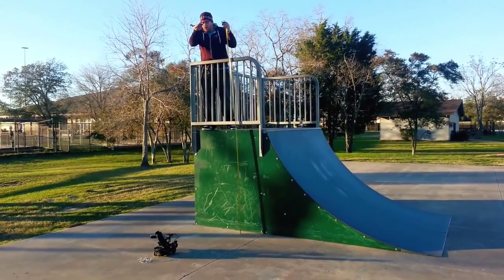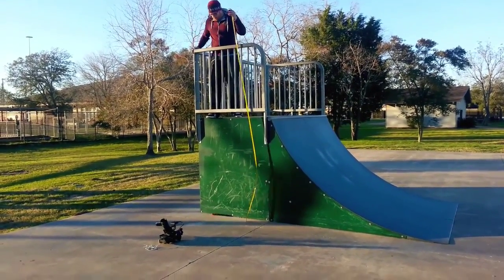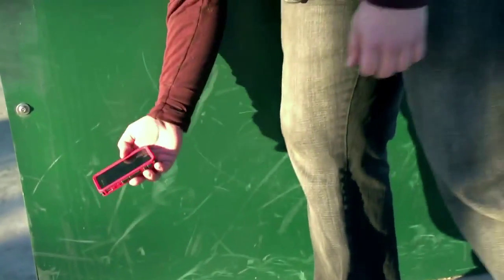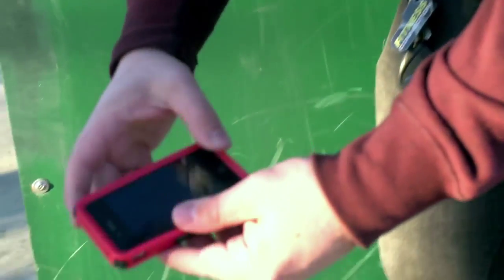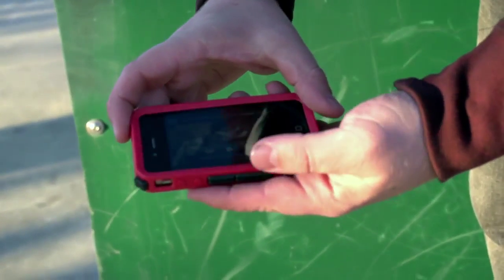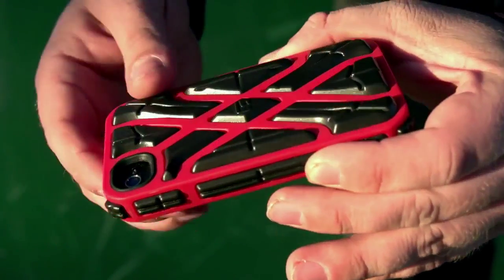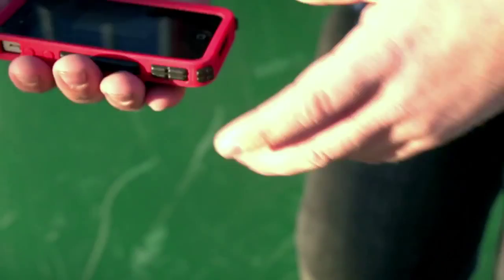One, two, three. All right. Definitely looks like there's no problems there. It's turning on, fully functional. There's not even any scuffing on the back here — it's not even scratched. So that's definitely bueno. Let's go ahead and get onto the next test.